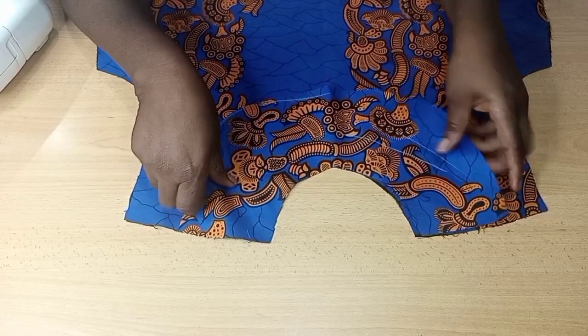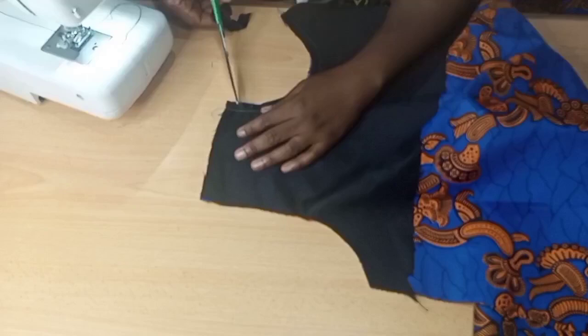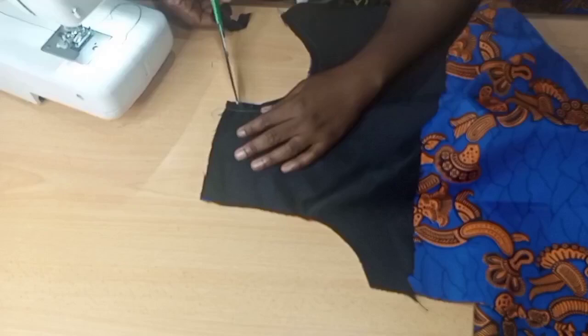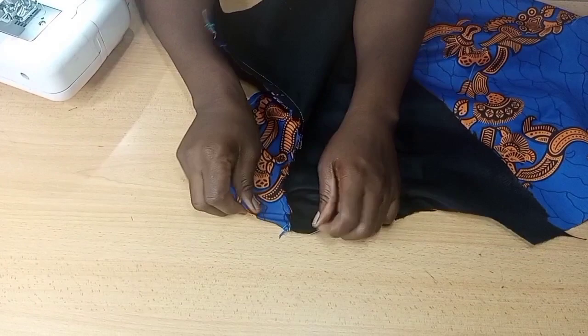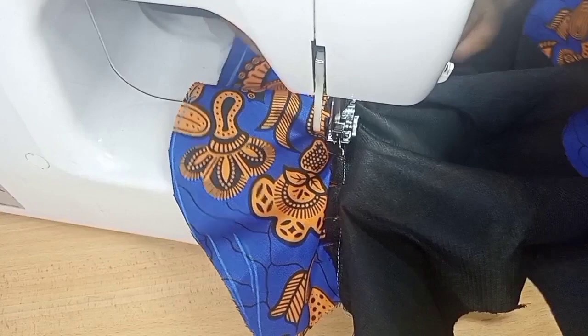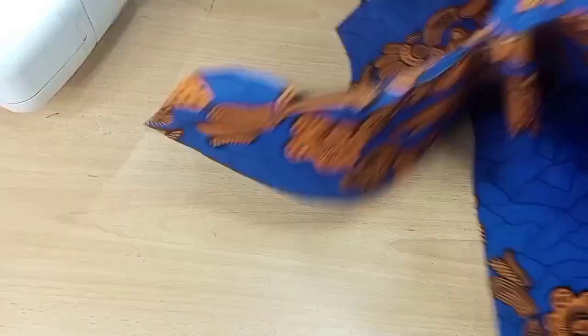Bring the facing and place right sides together, then sew around the neck by half inch. When done, use scissors to create notches — this enables the neckline to relax properly. Flip the notched seam allowance into the facing side of the dress, then topstitch at about 0.25 inches so it lies flat. Do the same for the back — iron it to give a fine finish. Now I'm going to fold the dress in two to create a side pocket.